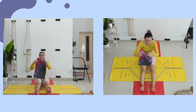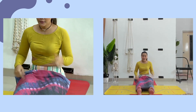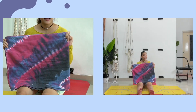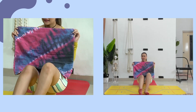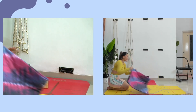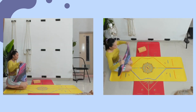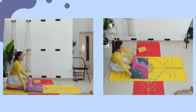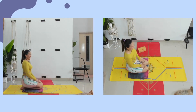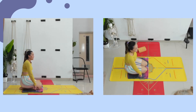Sekarang ambil selimutnya. Selimut ini digunakan untuk membantu Anda melindungi lutut dan tulang kering. Lipat selimut seperti ini. Anda boleh pakai handuk, dilipat dulu. Kita letakkan selimutnya tepat di belakang garis tengah. Kita akan duduk beralaskan selimut. Pastikan selimut Anda mengalasi semua lutut sampai tulang keringnya.